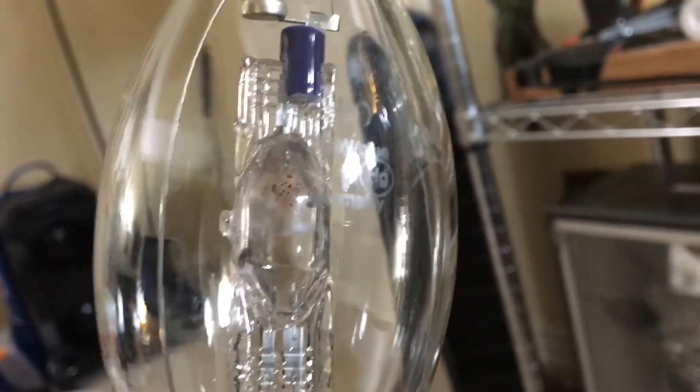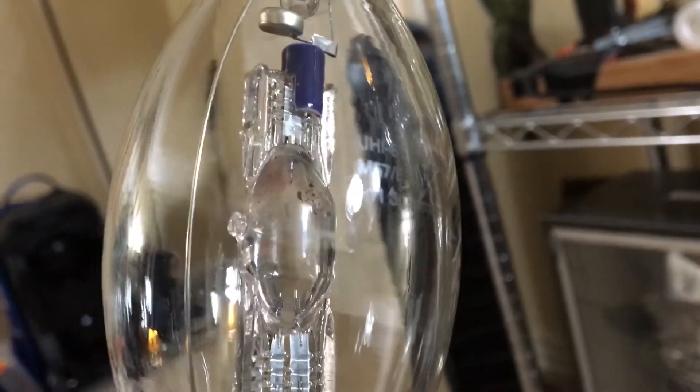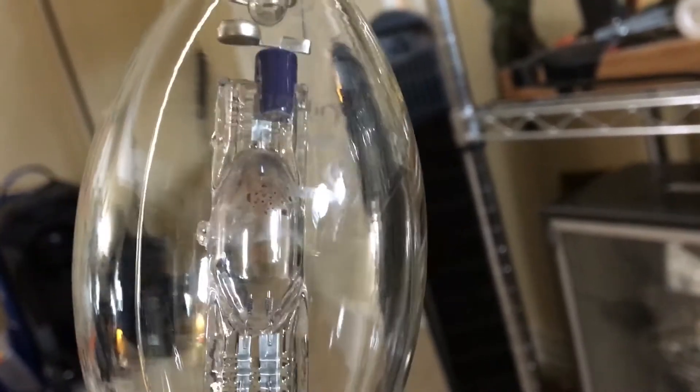Of course we have our mercury symbol right here. This is the manufacturing date — this was manufactured in November of 2003, so I'm going to put that in the description below. And this is where it was produced: made in Germany. That is pretty much what is on the etch of this bulb.